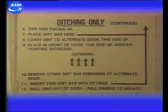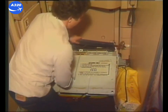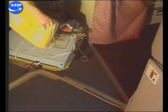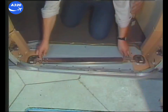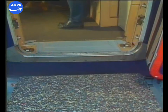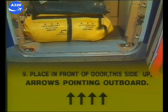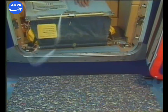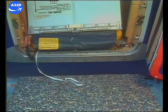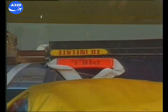Now invert the container and see the other steps. Place the girt bar on top of the container. Carry the unit to the alternative door. Remove the girt bar remaining at the alternative door and throw it out. Place the unit in front of the door. The arrows painted on the label must point outboard. Insert the girt bar into the ground fittings. Roll the unit off the door and pull the manual inflation handle.